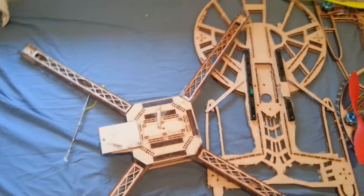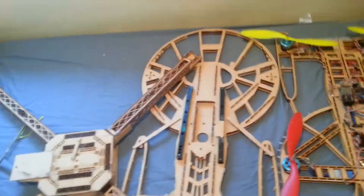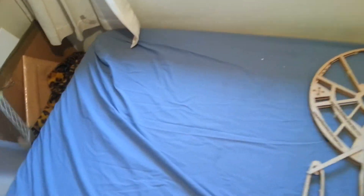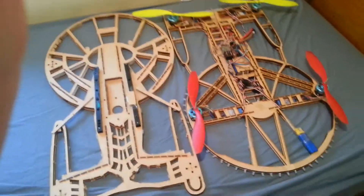Check out my other videos, but more importantly, if you would like a frame made for yourself — honestly, I can make almost anything. It's not free though, because it costs me money and it's a lot of time to design a frame. PM me. Thanks for watching.